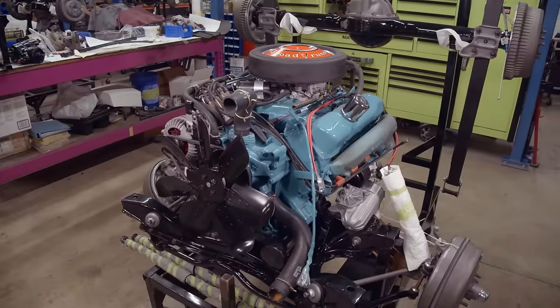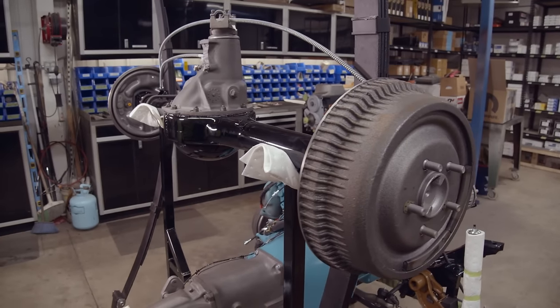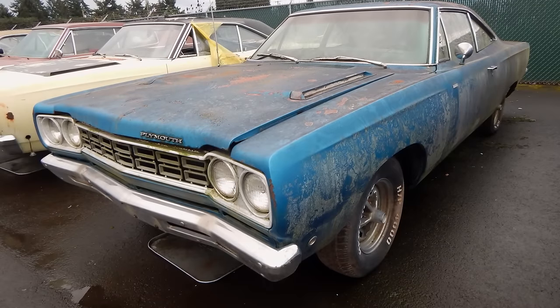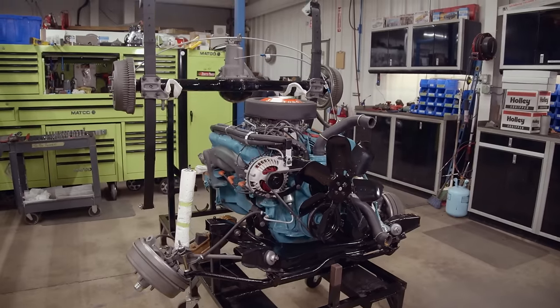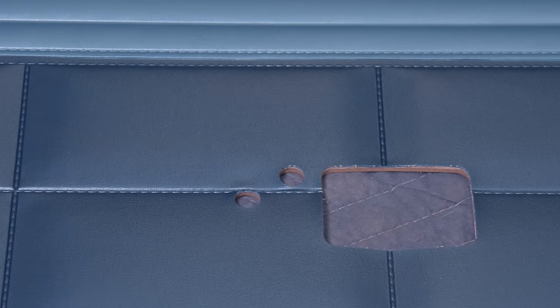We are installing the numbers-matching drivetrain in our 1968 Plymouth Roadrunner 383 four-speed. This is Curtis's vehicle that we introduced earlier in the season. It is almost finished. Once we get the drivetrain in, we can put the headliner in, the rest of the interior, the trim and ornamentation, and that car waves bye-bye.